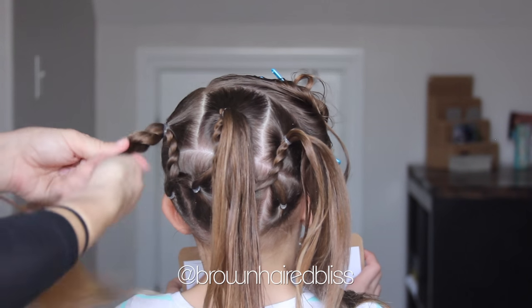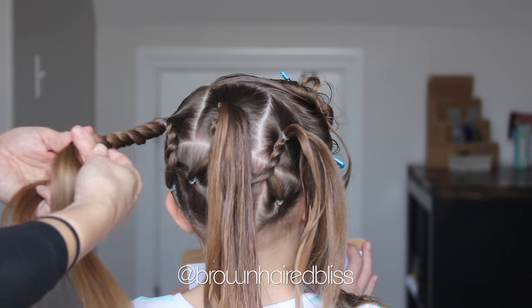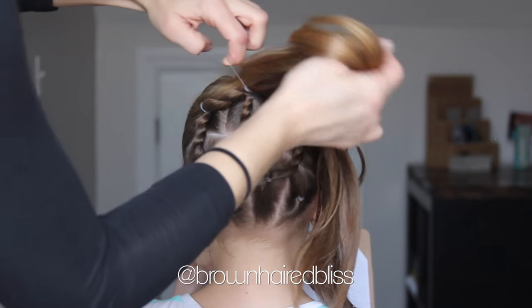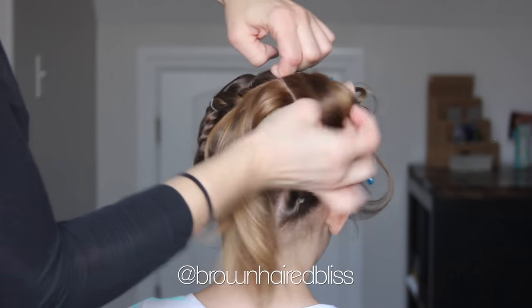Now we're just going to do some more rope twists. So grab the far left ponytail, do a rope twist until it reaches the ponytail to the right, and then attach it to that ponytail. And then we're going to do this one more time — just do another rope twist and attach it to the ponytail on the right side.